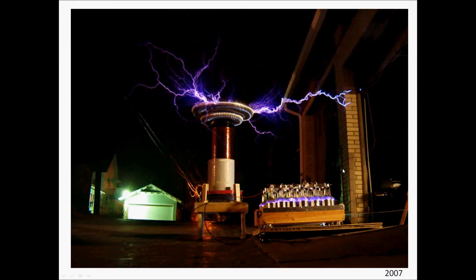Pretty cool project. This is in 2007 when I had the coil tuned in and operational. I replaced the wine bottle capacitor bank with a commercially available high-voltage capacitor. This is it here — so this one capacitor replaced all my wine bottles.